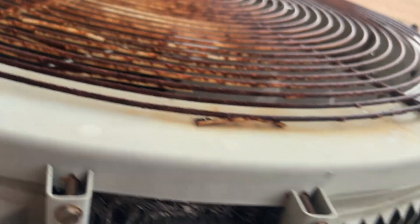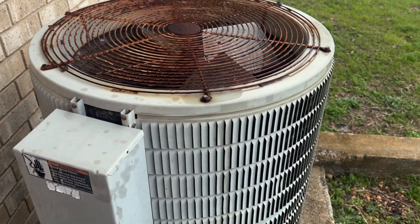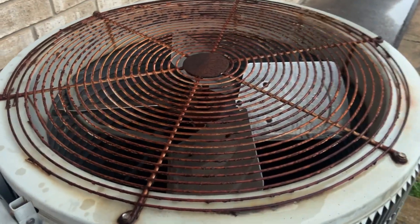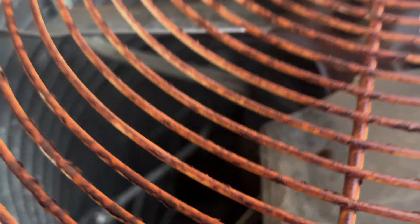This thing is a 1984. It's got the spine fin coil, and it looks like it's starting to rain.